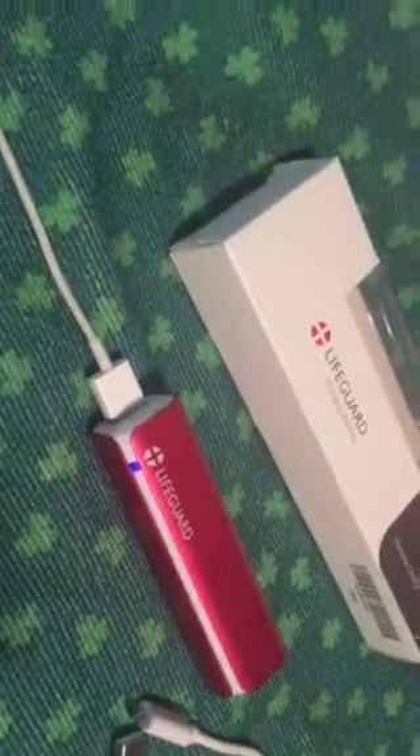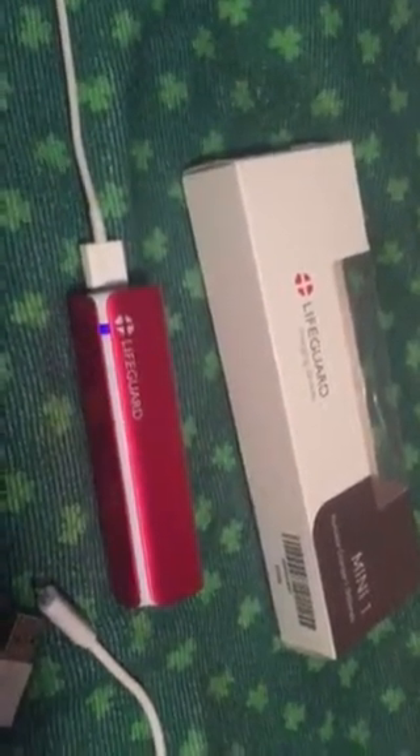I think this is a very good portable charger. It is inexpensive, you can get it on Amazon, and it works rather well. Thank you!